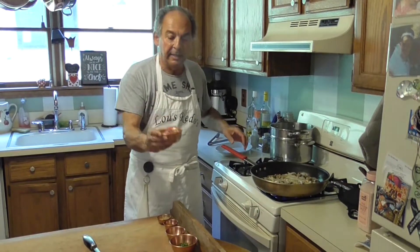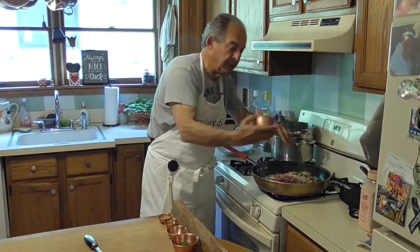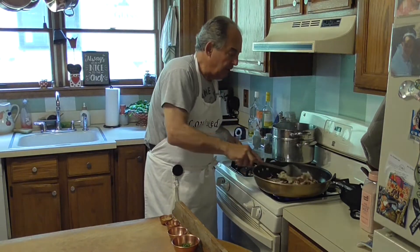What I'm going to add here is some diced prosciutto. I'm going to add this diced prosciutto right to that — about eight ounces of diced prosciutto. If you go to the store, you could buy a package.